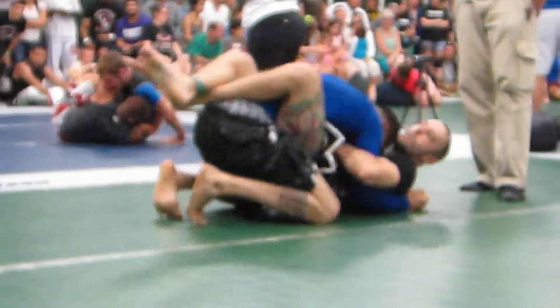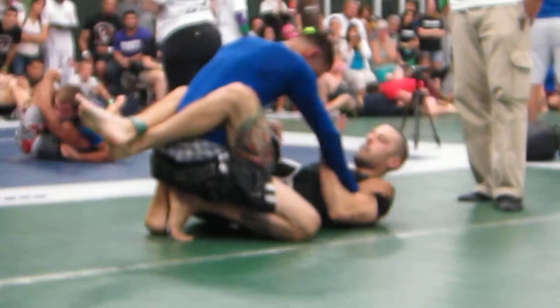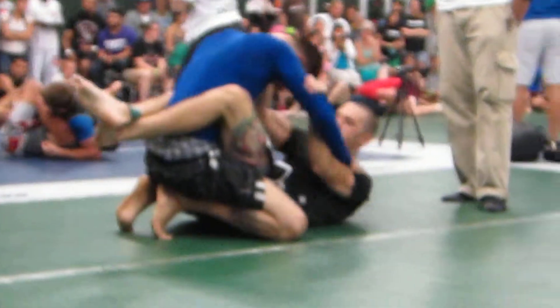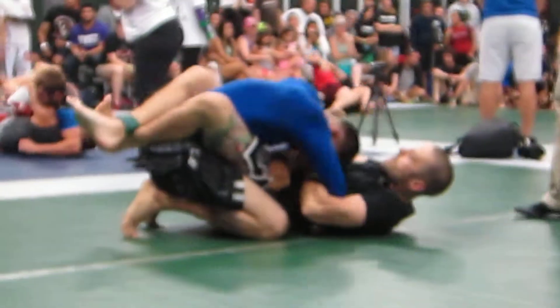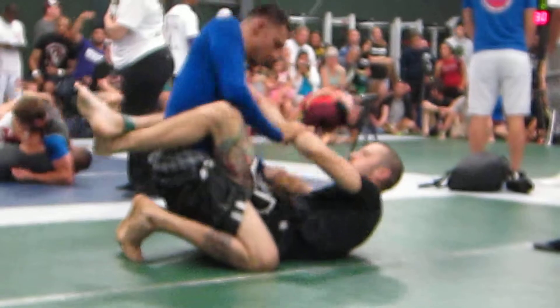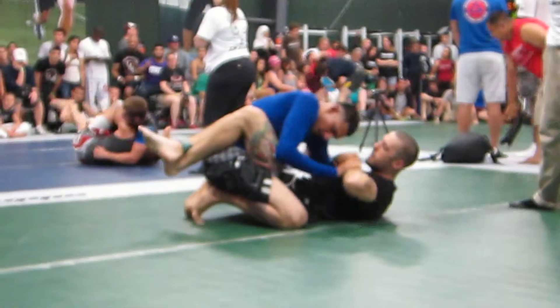It's all right. Start breaking his guard. There you go — one on the hip, one on the knee, Hugo. Come up on your left hip. Hugo, get your head up. Get that head up. One on his hip, one on his knee. Start breaking that guard open.